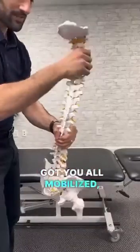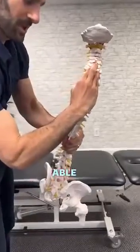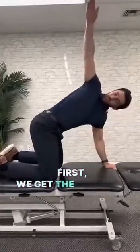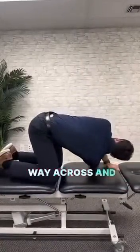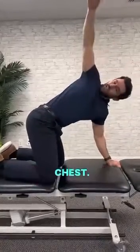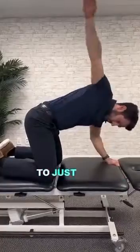Now that we got you all mobilized, we need the muscles to be able to hold the spine in the right position. First we get the rotators with this one — come all the way across and under and all the way up. Make sure you're rotating your chest; you're not supposed to just move your arm.